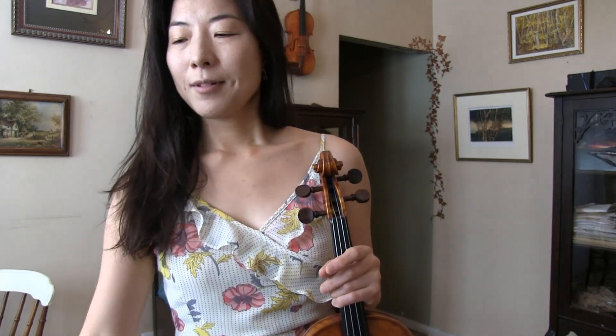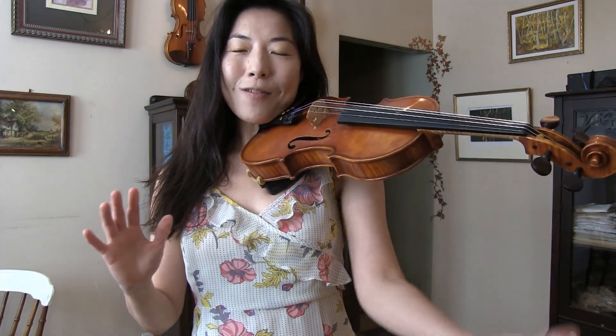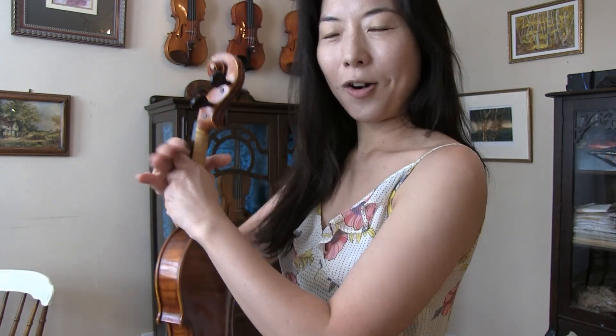Hi everyone, thank you for tuning in. I'm your instructor Joy — thank you for your continued support. Today this video is an answer to a subscriber: this violinist was wondering how one could relax the shoulder. When we're new to violin holding, we learn we're supposed to hold the violin without holding it, so we tend to crunch it harder. Also when learning vibrato, we hold the violin harder because we're afraid we might drop it. We all went through that — we're holding a wooden box between our neck and shoulder, and that is a hard job for that part of the body.